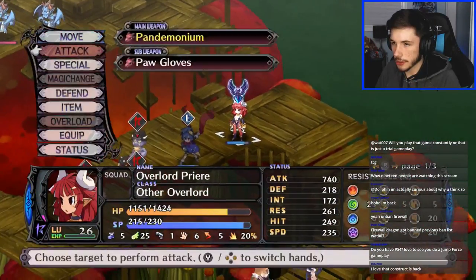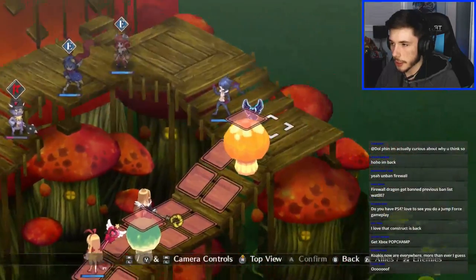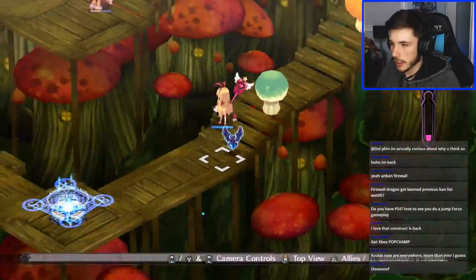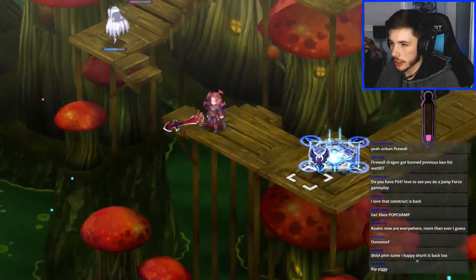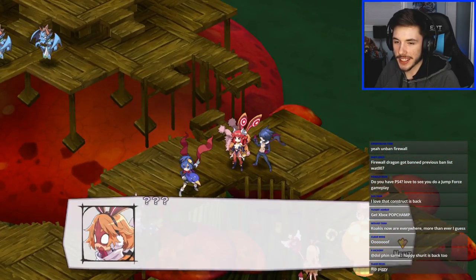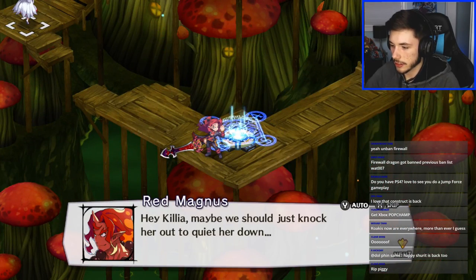Let's get her over here — bye bye piggy! My other units are really far behind. Time to throw Killia — boom boom! We gotta get you over here. Let's not forget this chick — let's use my Mega Ice move on her. Boom, okay great. Maybe we should just knock her out to quiet her down.